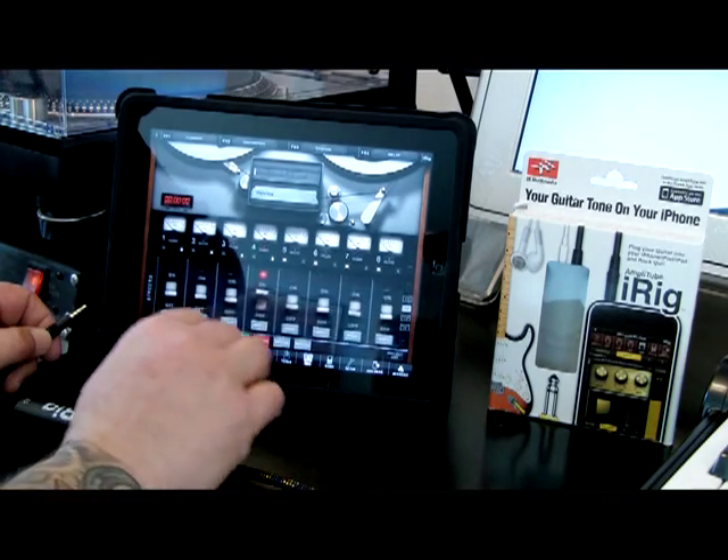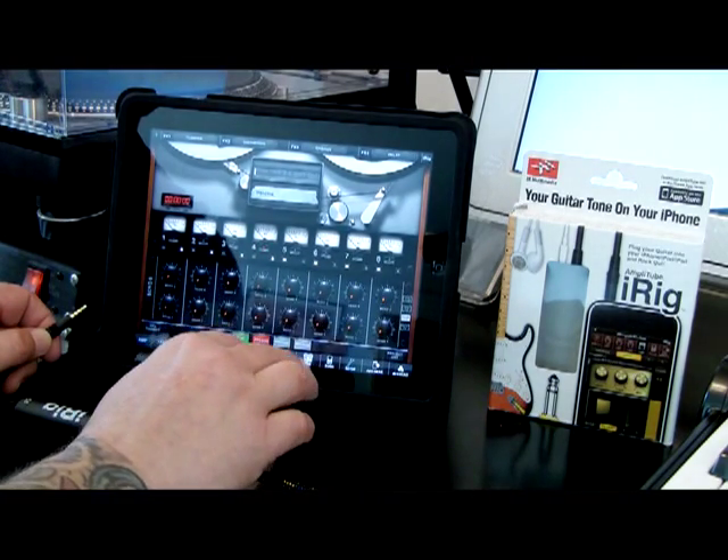The moment I fired this thing up, the possibilities became endless. Taking just the iPad on the road with the iRig and a guitar — complete demos.